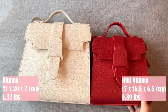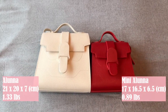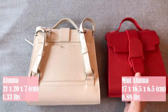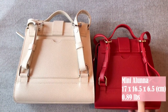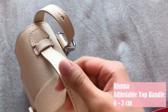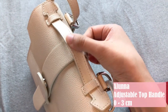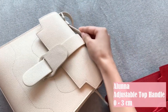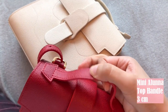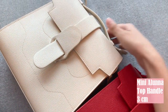I'm putting them side by side so you can see the size difference. They both feature a flap closure, a top handle, and when you flip it around you can see the convertible straps. Taking a closer look at the top handle — the Aluna bag has an adjustable top handle you can push down so it's closer to the bag. The mini Aluna also has a top handle but it is not adjustable, unlike the Aluna bag.